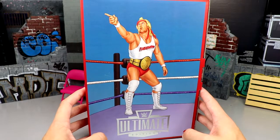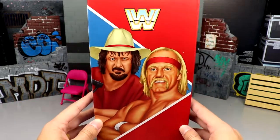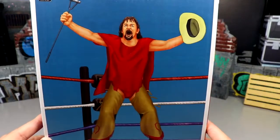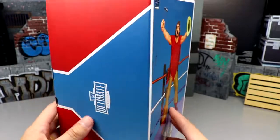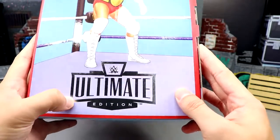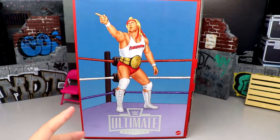This is the package it comes in - I did not get this to review early from Mattel or anything like that. I finally got my copy in hand and it looks very cool. I like the packaging - very cool artwork poster designs of Terry Funk right here, this looks fantastic. You got the classic block logo, and the Ultimate Edition branding over here with Hogan. Same artwork style going down, got the silver foil Ultimate Edition logo and the Mattel branding down here.